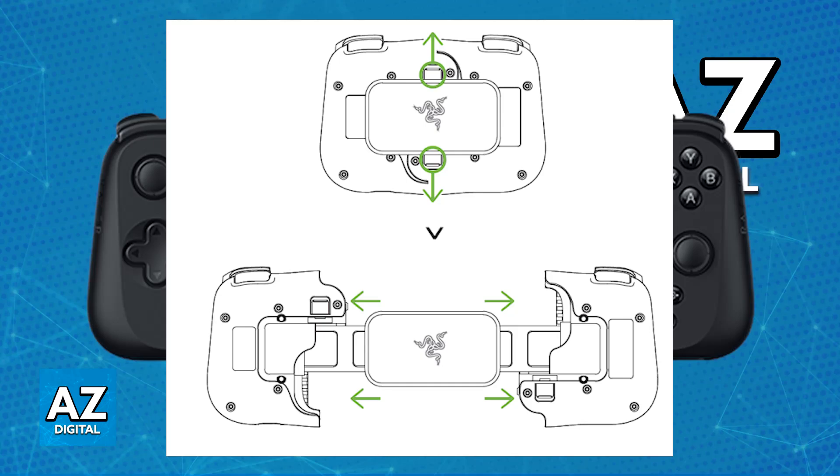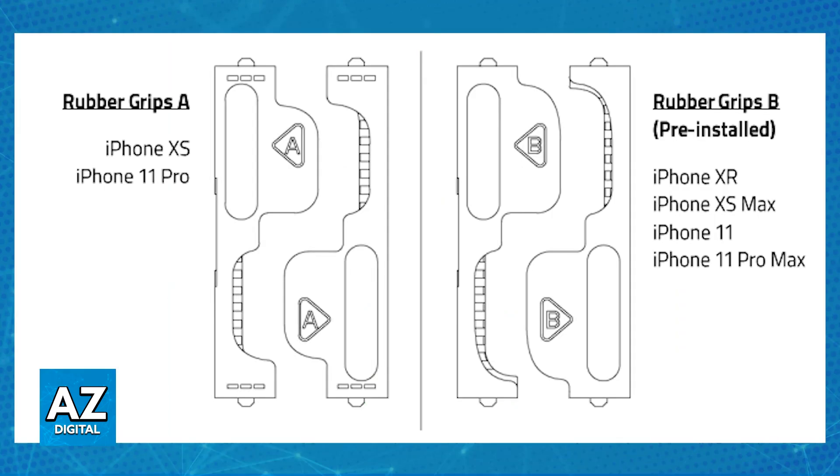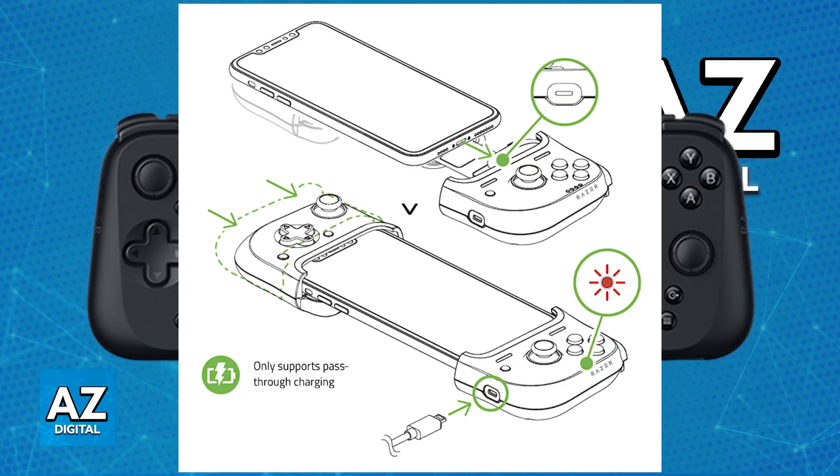With the plate removed, you can now install rubber grips. If needed, change the rubber grips according to your specific iPhone model — look at the list from the official manual and choose rubber grips either A or B according to your model. After you change the rubber grips, keep it expanded and get ready to install your phone.